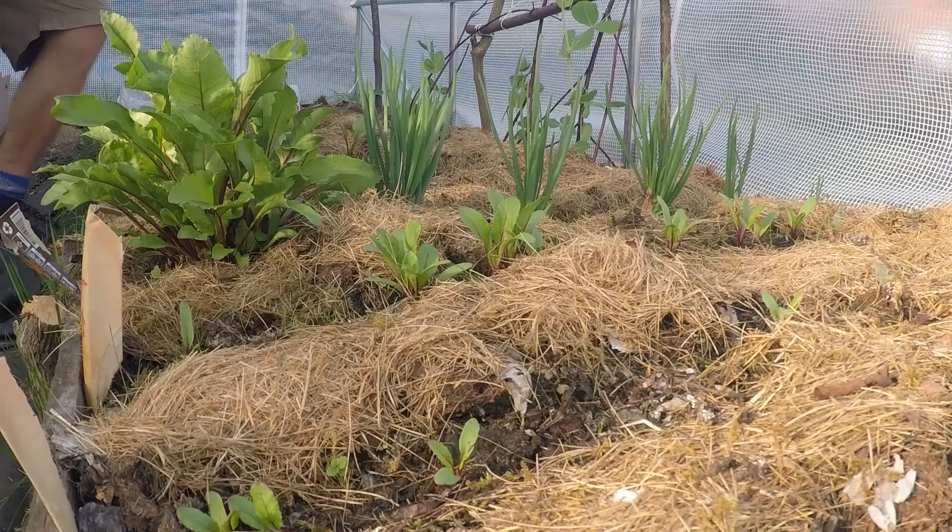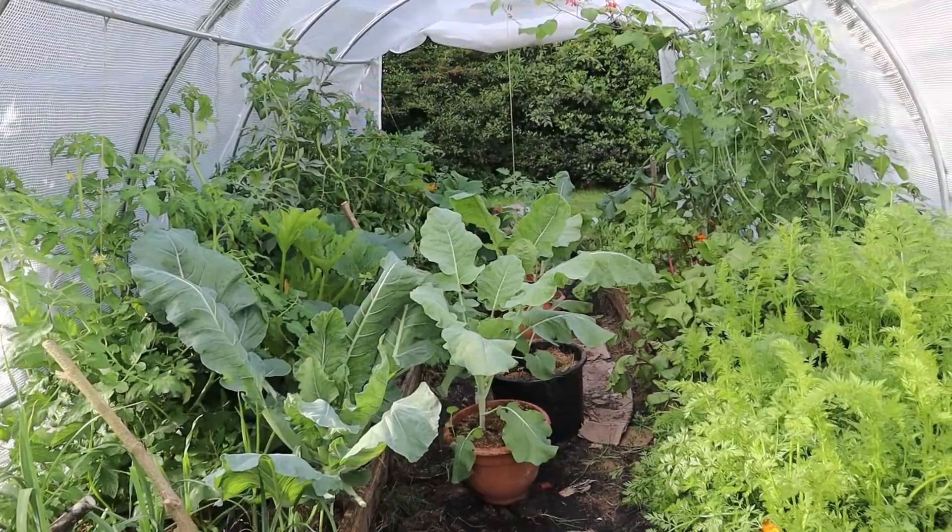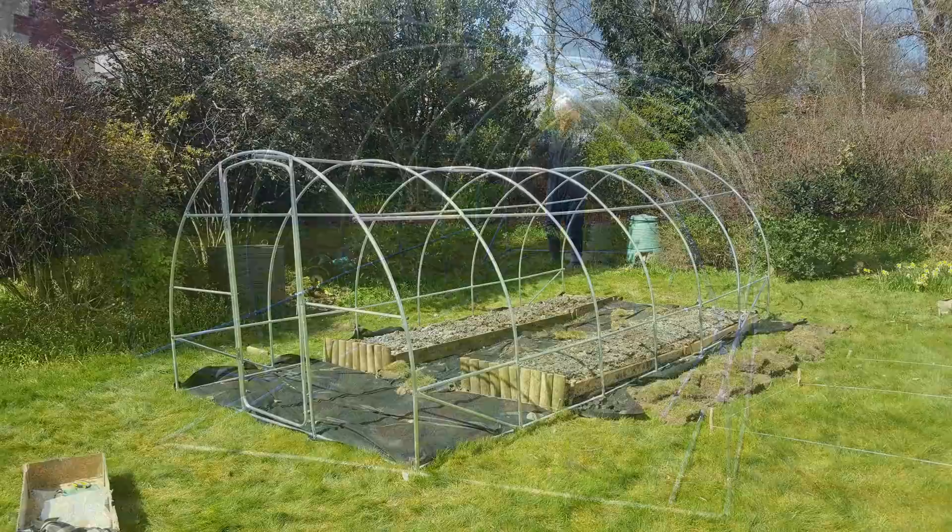Going into this as a total newbie gardener I learned a lot from the internet, helpful neighbours who also donated surplus plants and seeds to me, and I also got great crofting advice from a mate Charlie Quinnell as well as my auntie. So thanks to both of you for putting up with my relentless questions.